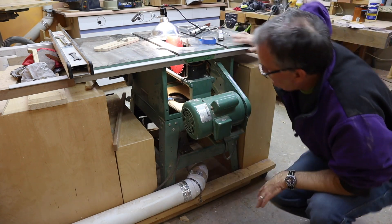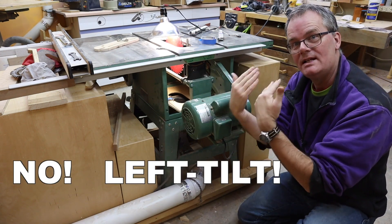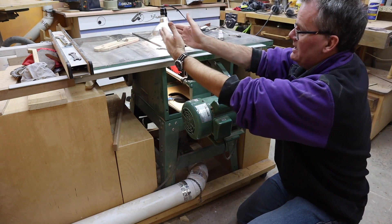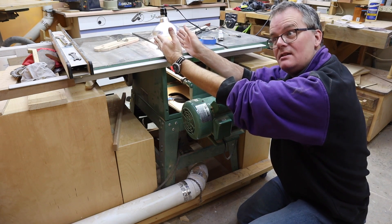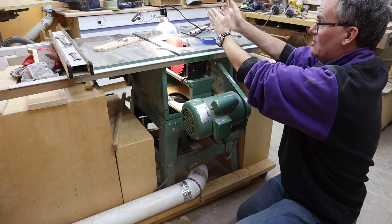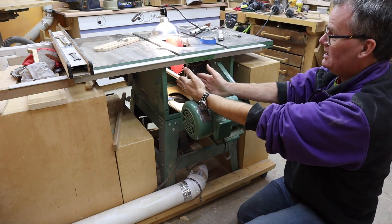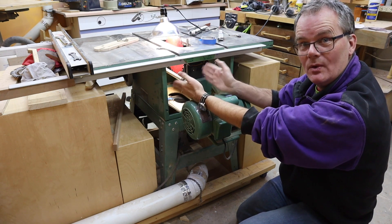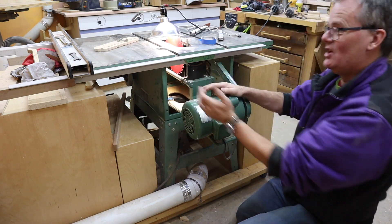My saw is a right-tilt saw, so the arbor is on this side and the saw blade arbor nut goes on the other side. If your saw tilts the other way, you'd have the arbor nut on this side. I'm going to put magnets on this side of the saw, basically underneath the arbor nut — that's what you want to do. Well, I think that's what you want to do. We're still at the experiment stage here.